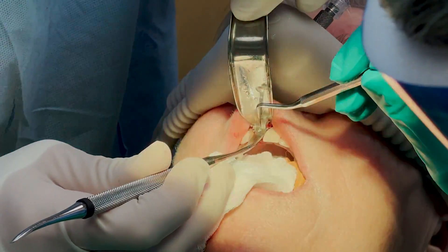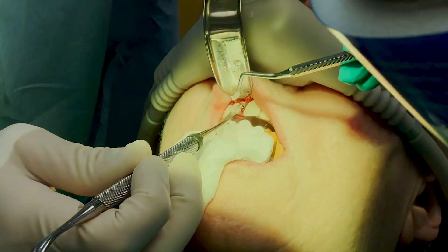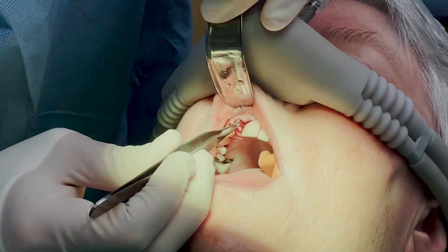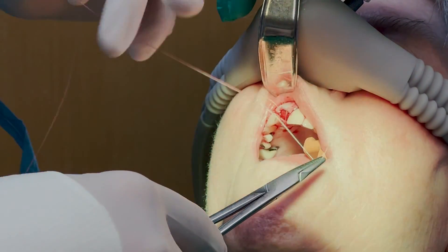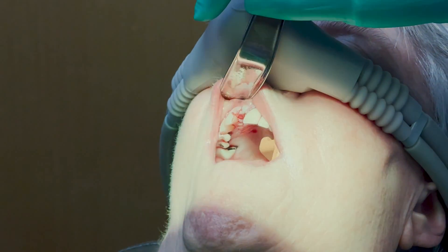If the implant is too close to the lip, there's a chance there will be metallic show when the implant is restored. This makes the mucosa look gray instead of a healthy pink, and it's very unappealing cosmetically — patients don't like it. There's about a 1.5mm gap between the implant and the labial wall, which is exactly what I want. So I'm going to place some bone graft material into the void and pack it flush to the labial crest. Once I'm satisfied that I've packed it to the alveolar crest, I'm going to put in the flipper that the dentist fabricated prior to this procedure.